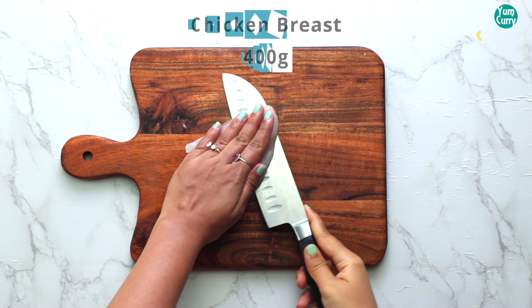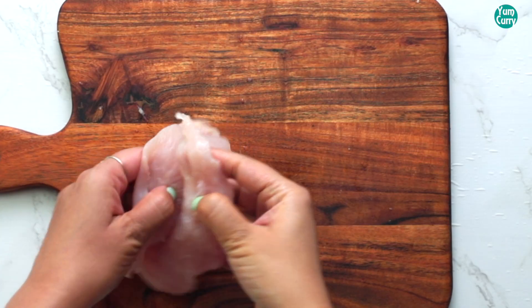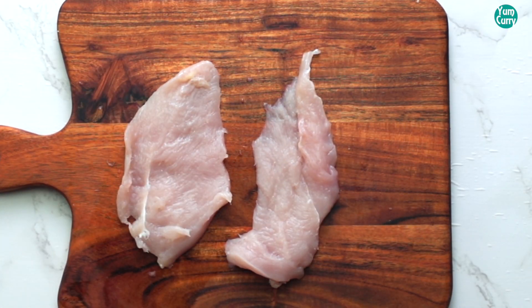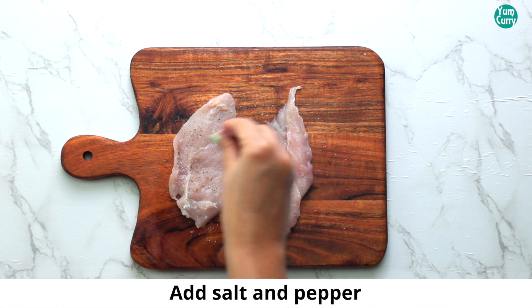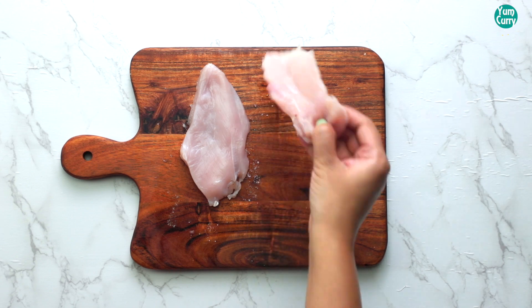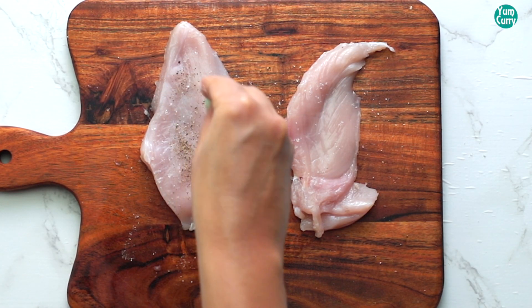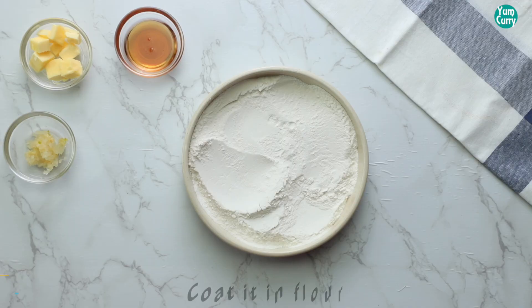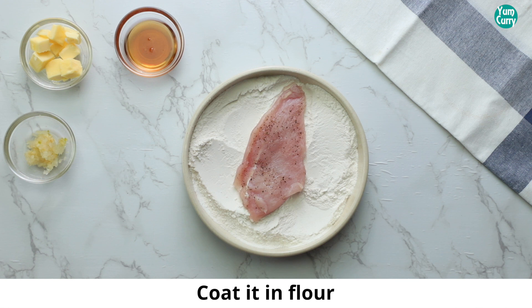To make Honey Garlic Chicken, take Chicken Breast and slice it in half. Season it with Salt and Pepper from both sides. Now coat it with Flour from both sides.